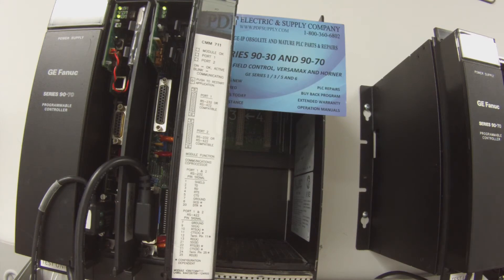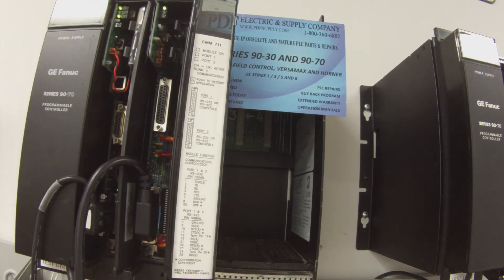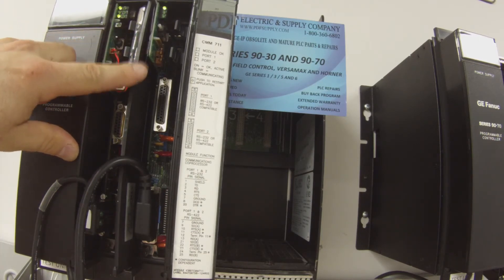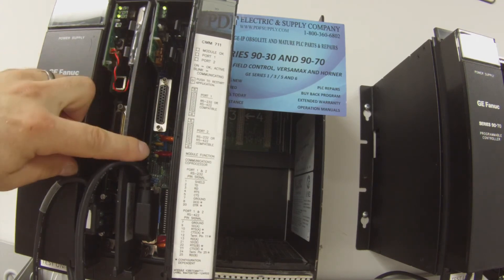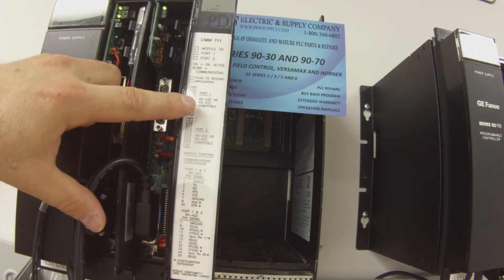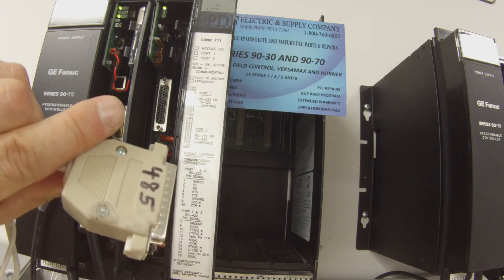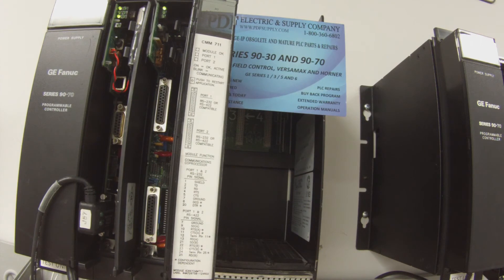So now once that's done, what I would typically do is power the system down, go back in and reload the same configuration, except where it comes to the protocol with the interface — I want to switch ports 1 and 2 to read RS-422, or RS-485 I should say, which is the other side, the other port, and make sure that it can read at that value as well.